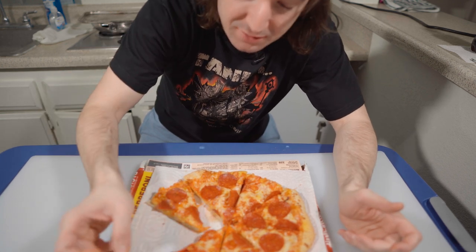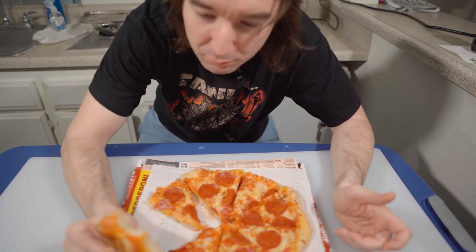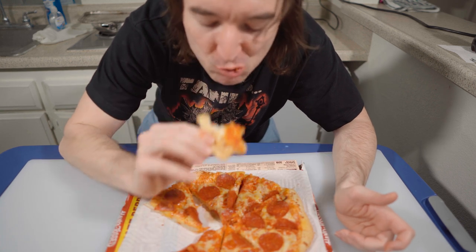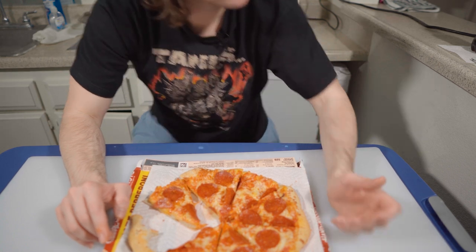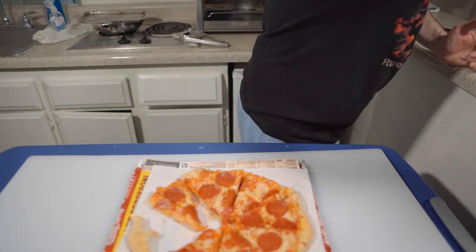The bread — finally a DiGiorno bread that I like. How much does it cost? I've got to rate this on the cost now.